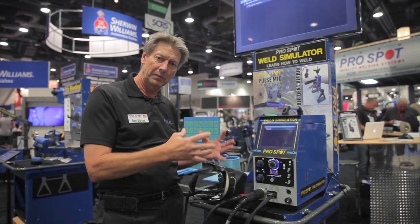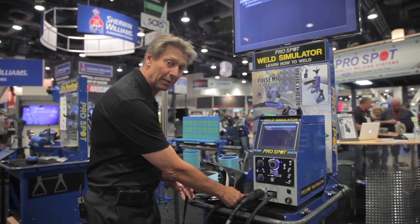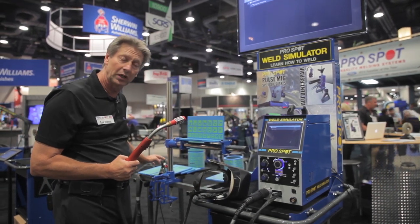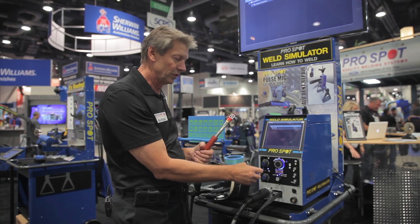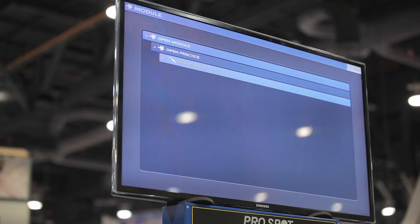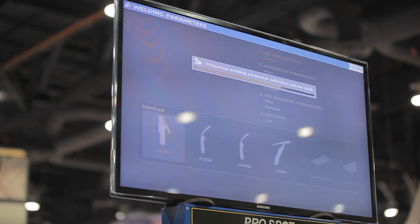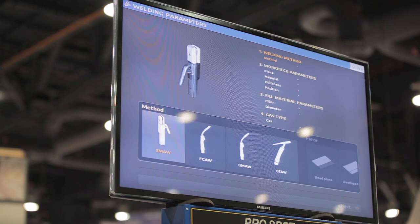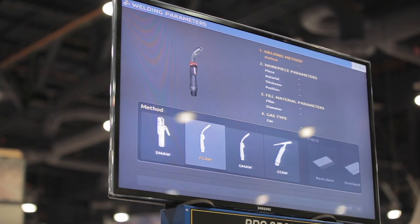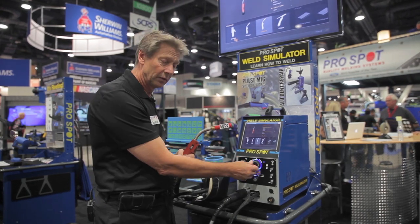So what we have done, we came up with a simulator that can simulate MIG welding, TIG welding, and stick welding. If you can see here on the software, we can start a lesson and we can have stick welding, MIG welding with flux wire, MIG welding with gas, or TIG welding. In this case, we're going to practice with the MIG welding with gas.